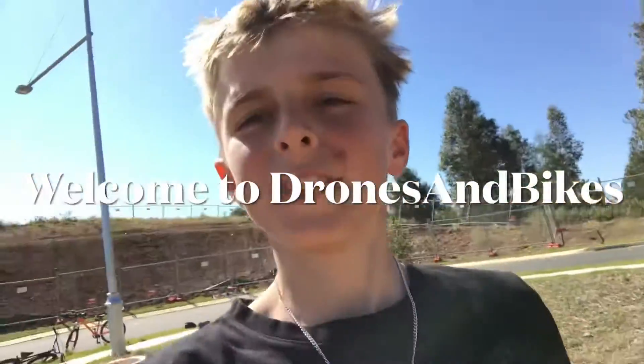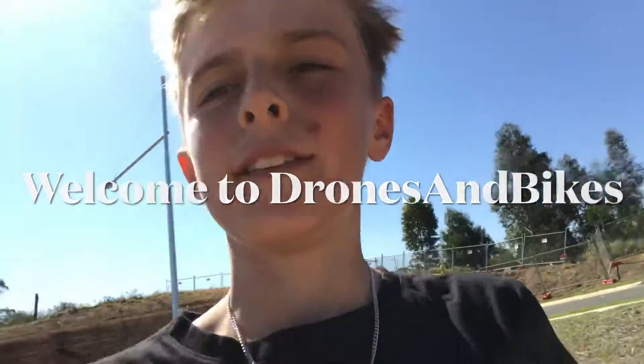Hello viewers, today we will be doing a review of my Mavic Mini. I'll show you flying it from the camera view, what it looks like, and how to use it.